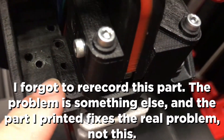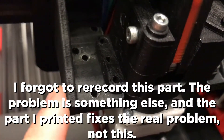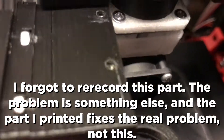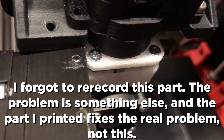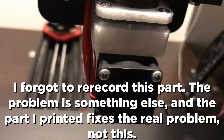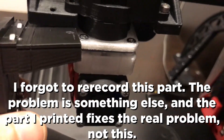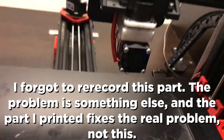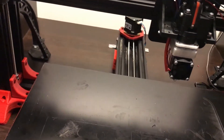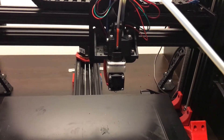There are three holes on this but two of them go through this plate, and these are supposed to align up with that. But because of the precision piezo sensor I'm using, this is way too thick for it to slot through. The solution should be pretty simple and shouldn't take much time to print and mount properly, but I thought you should be aware of that in case you have a similar combination.